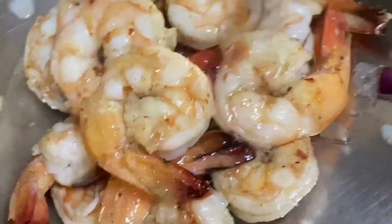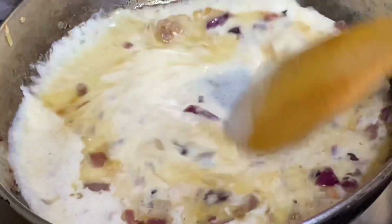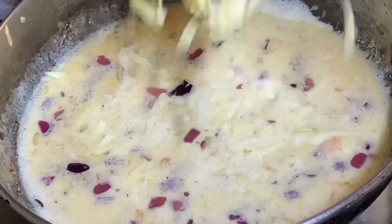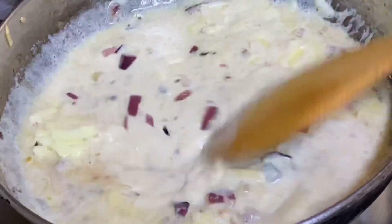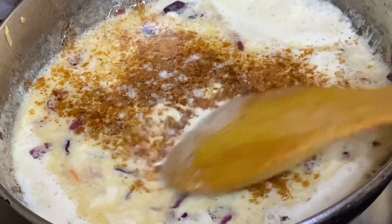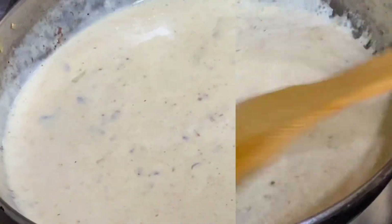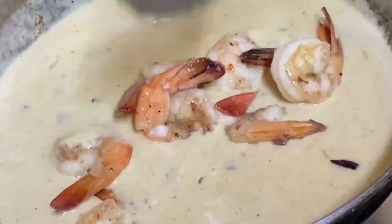Now to this flavorful pot of sautéed garlic and onions, I'm just going to add some milk — heavy cream would be perfect — also some cheese, some of my mixed seasoning blend, and a bit of salt. You're going to flavor this as best as you possibly could. After about a minute or two, this sauce has become really nice and thick.